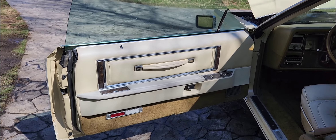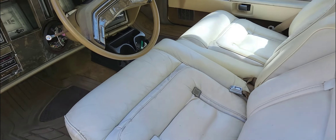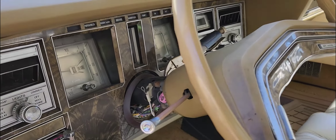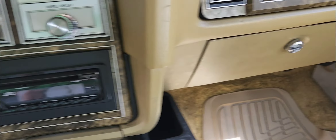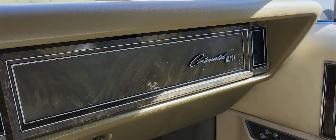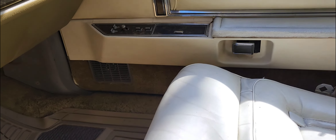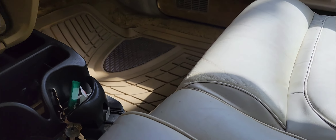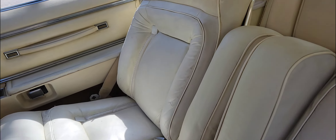The guy I got it from took it as payment from a job he did for somebody who didn't have any money, so they basically gave him the car for payment. The car does have a title. I think it has around 80,000 miles on it — not too bad. It was dirty; I cleaned everything and wiped everything down.